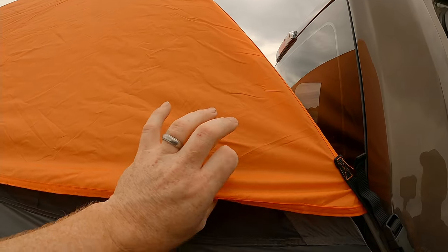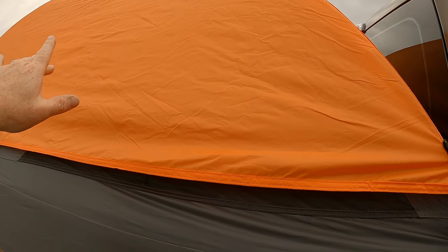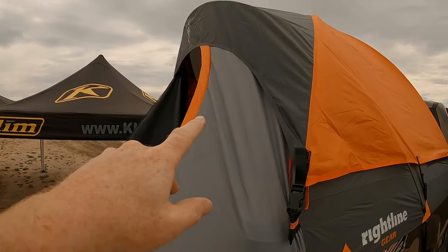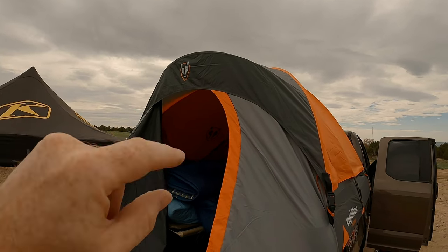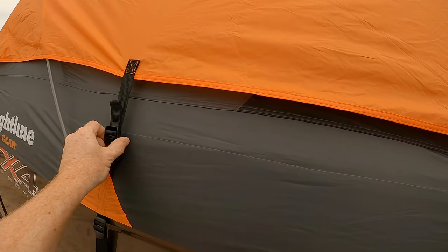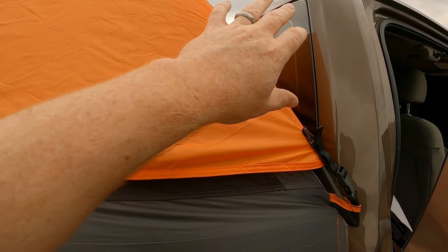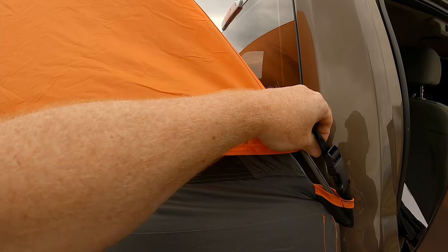Pro tip: if you're using the rain fly, before you start putting the poles up and you have your X, go ahead and drape your rain fly over. It has quick snaps — snap them in. The gray section with the wolf will be facing your door, so you get the back on and then you can get out, put the middle one in, then the end one, go around the other side and do the same.